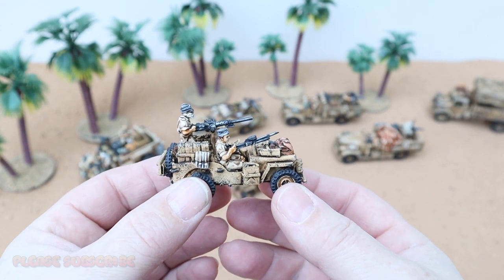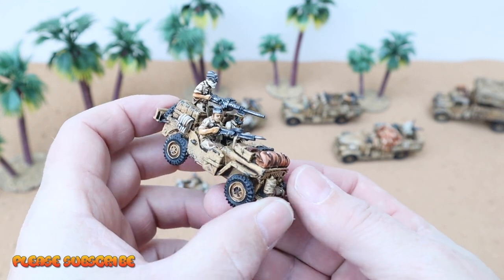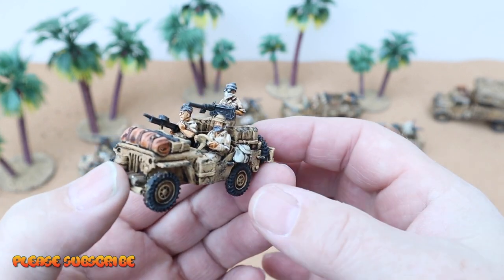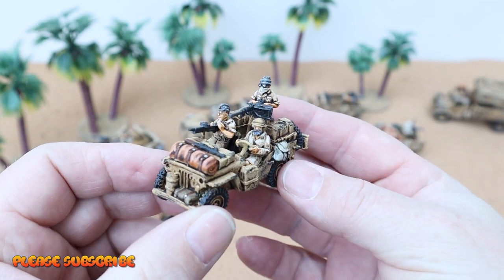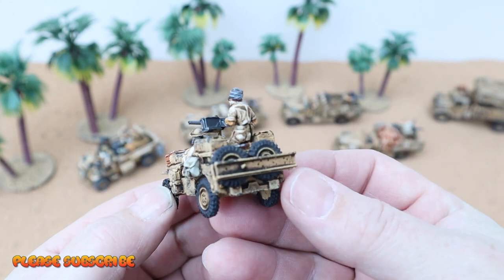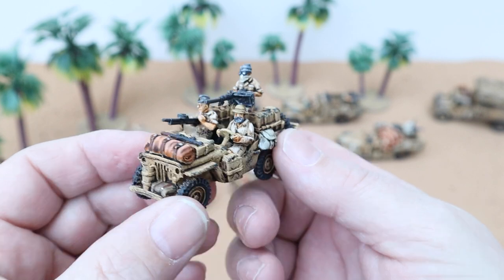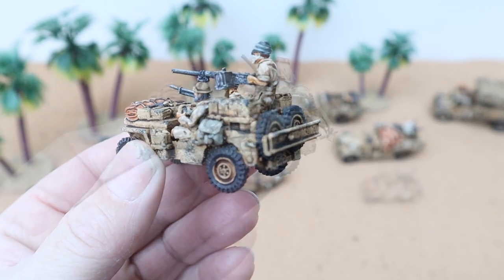Let's have a little look around this first Jeep. As you can see, they've painted up really nice. I'm loving the weathering on these. The figures came out nice as well — some lovely detail. Really nice models.